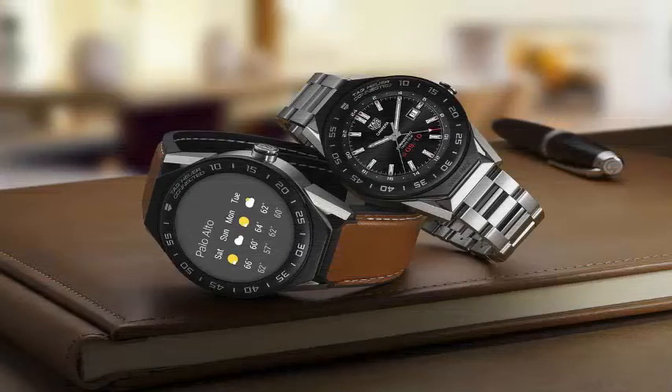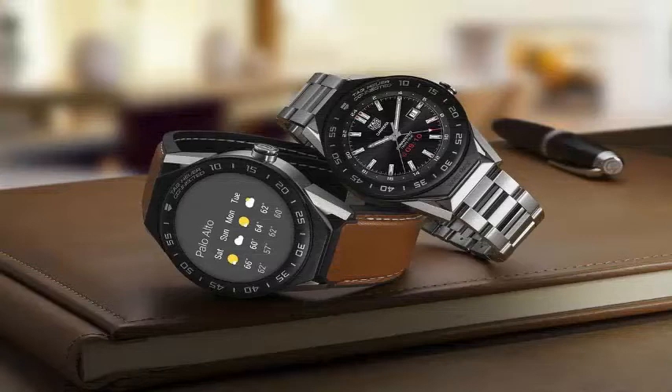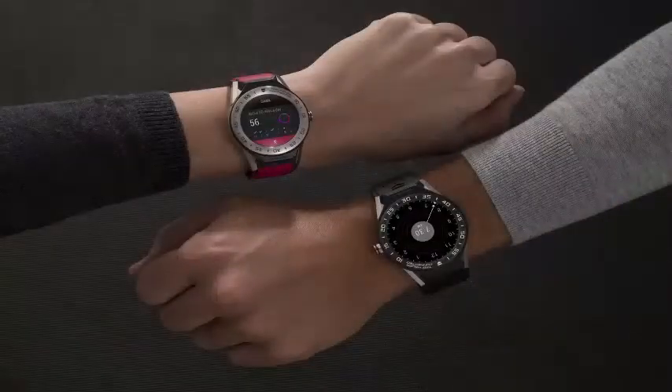TAG Cure says they collaborated with Intel and Google in the development of the watch. There are 7 standard models available with customizable straps and terminals. There are 9 strap colors available, including new colors of pink, blue, and white leather.